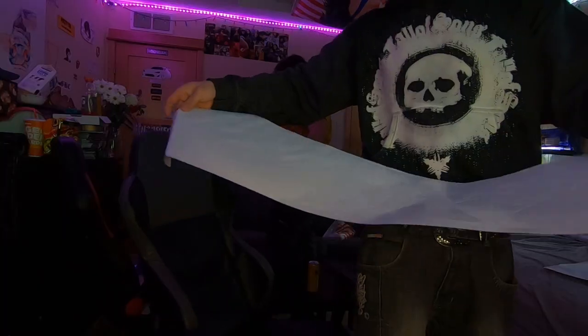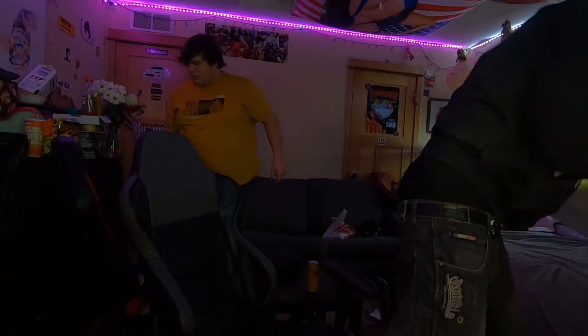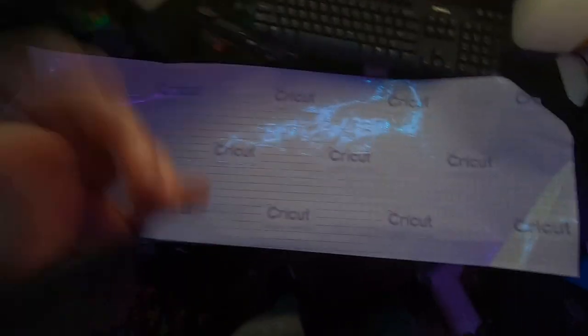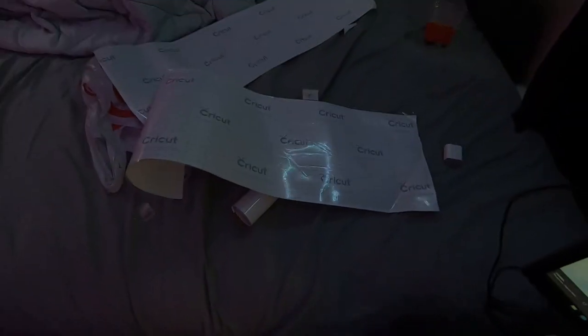Look at the Beamer — that's Soren's car, by the way. So this is the sticker we're working with, this is the bottom half, and this is the top half. Got that second one finished up.